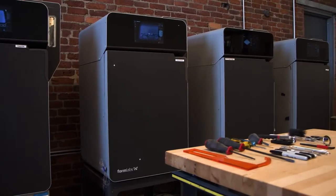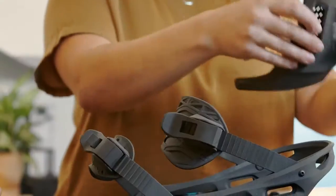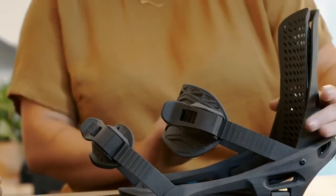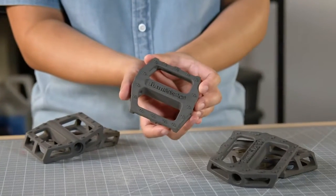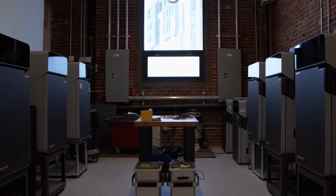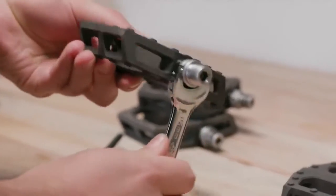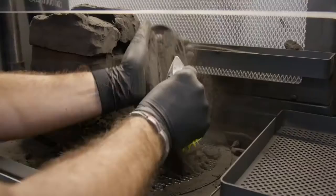Looking for a 3D printing technology to create strong, functional parts for demanding applications? Nine out of ten engineers will most likely recommend Selective Laser Sintering or SLS 3D printing. Low cost per part, high productivity, and established materials make SLS 3D printing ideal for a range of applications, from rapid prototyping to low volume or custom manufacturing of in-use parts.